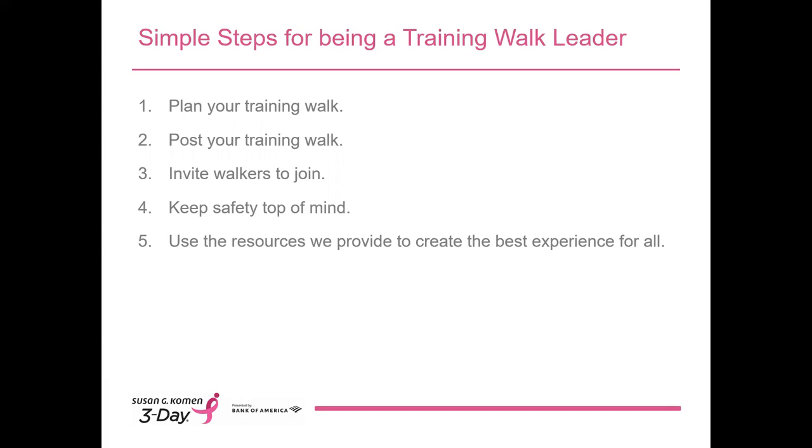So let's look at how we make it happen. I'll use the next few slides to talk about planning for walks, posting them, and inviting others to join you. I'll also review the safety information and the training walk leader resources I mentioned earlier.